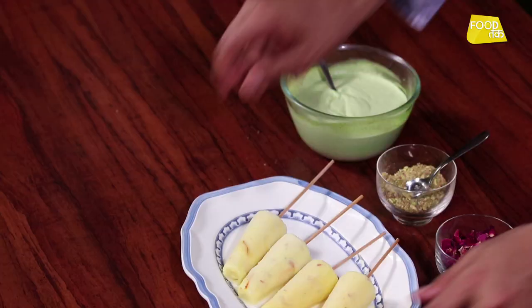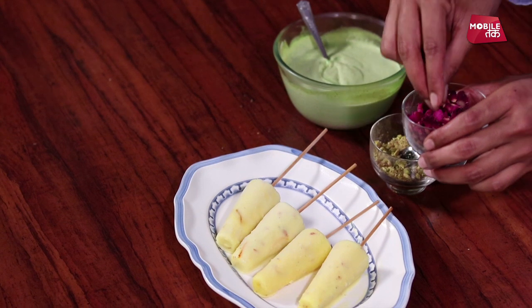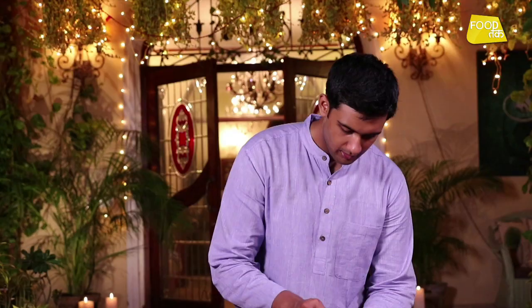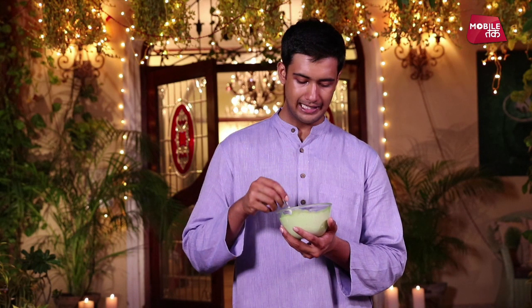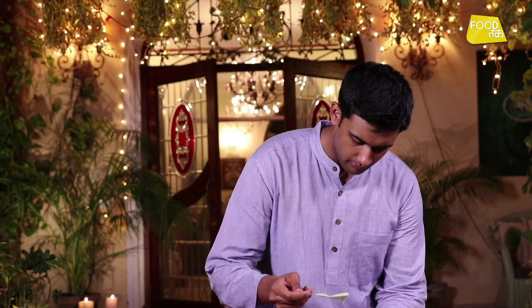We have our nice rose petals — we've used dry rose petals. We'll just add them on the kulfi at the end. It has a very good smell and it's very edible. And I've used a puree — it's a kiwi puree. You can use any fruit: melon, apple, whatever. With double cream, I've made it into a puree. Very easy to make.